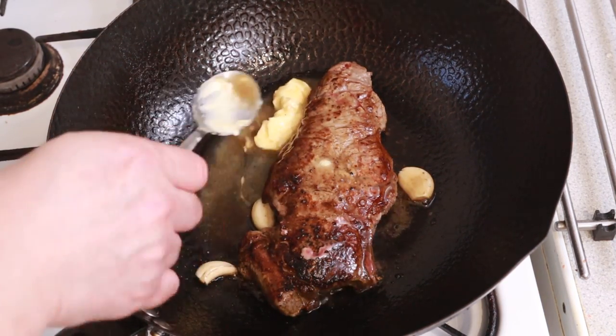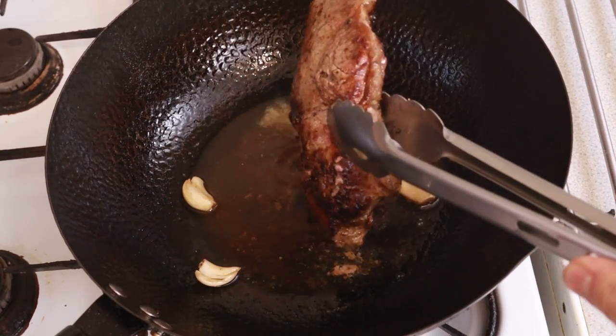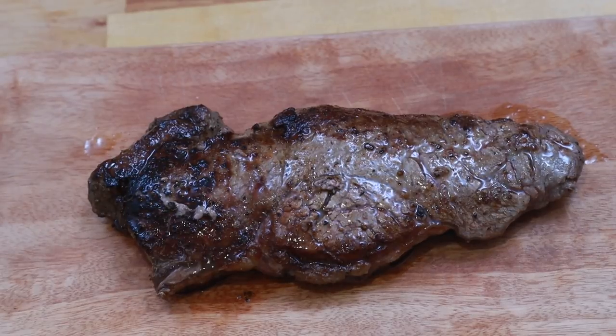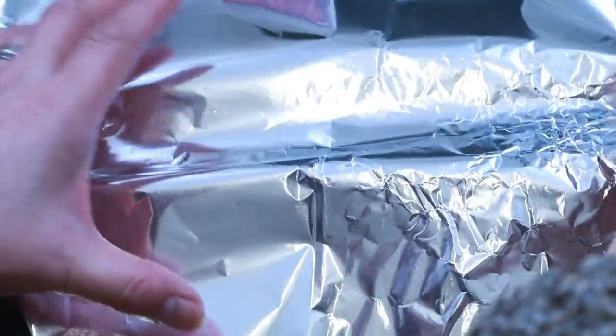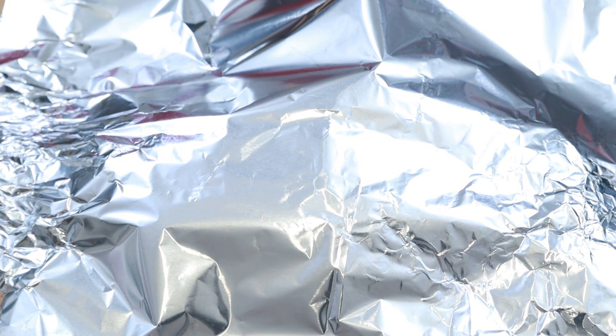Now it's time to take the steak out of the wok and put it aside to rest for 10 minutes under a sheet of foil. As it rests, the residual heat on the surface of the steak continues to cook the inside, and after resting it should be at the target temperature of 130 degrees Fahrenheit, and the steak will be perfectly medium rare.